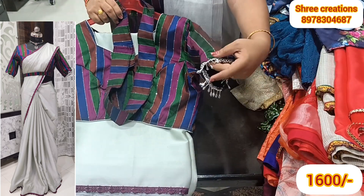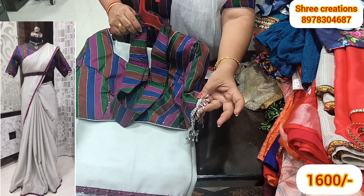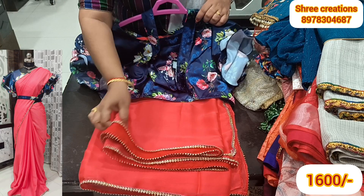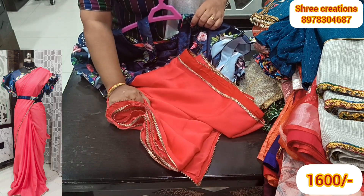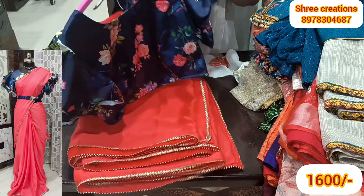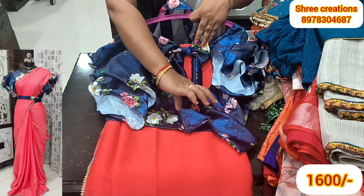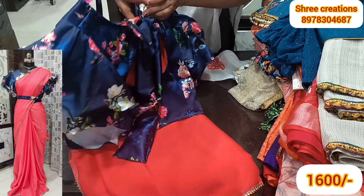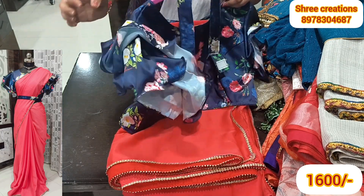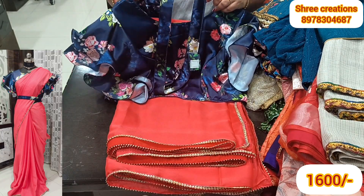We have lace. Lace is very cast. We have a hip belt. It is very nice. We use multi-color lace. We have back hooks and a bow. We have ruffle hands and two ruffles. Here is a handle. We have a very nice color combination. We have $1,600.